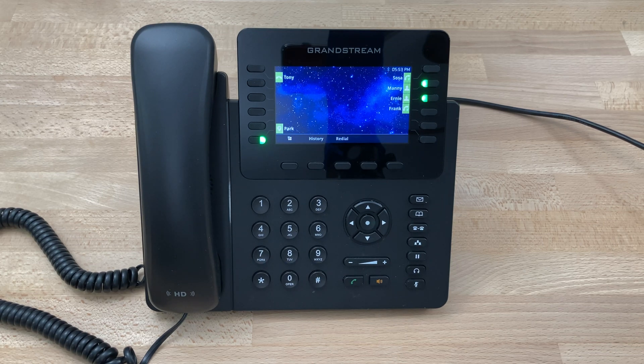Today we'll be looking at setting up a Bluetooth device, in this case AirPod Pros, with our Grandstream GXP2170.